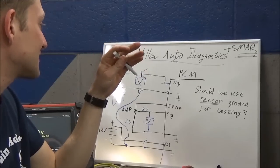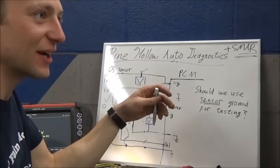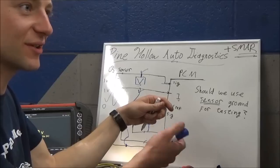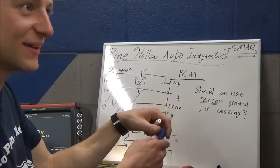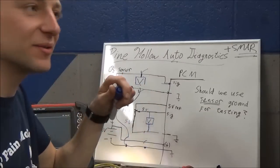And in that case, initially you'd be like, oh, we have a bad oxygen sensor - can't make it go rich. Putting propane in the intake - if that's the only connection you did, you would say you have a bad O2 sensor.